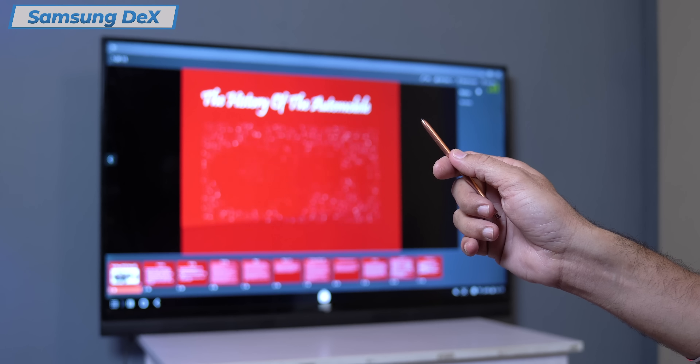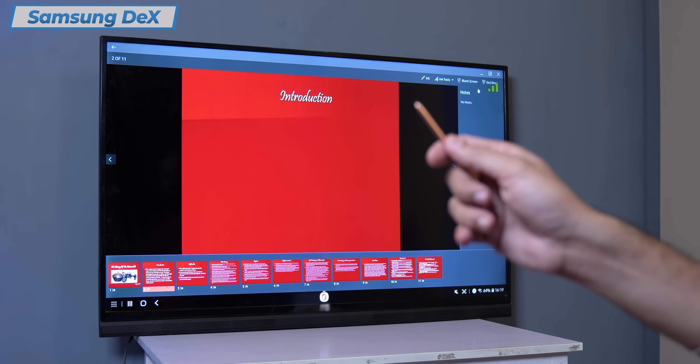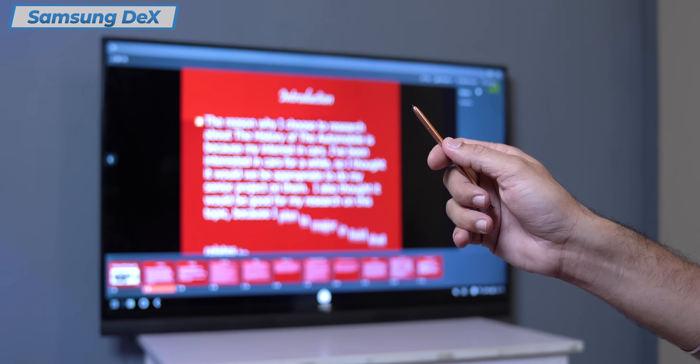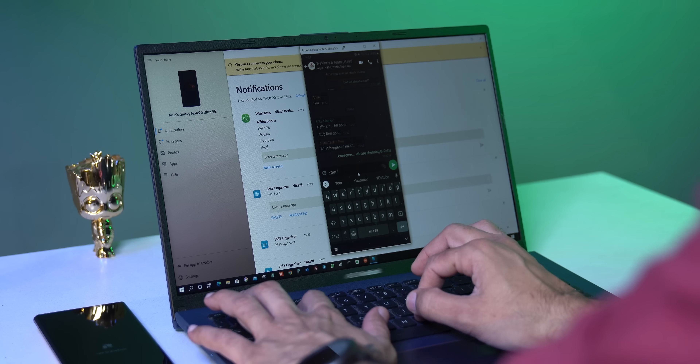Another advantage is the S Pen. You can use it as a remote. You just double-touch or single-touch and it will go to the next slide. Very easy when you have to present.